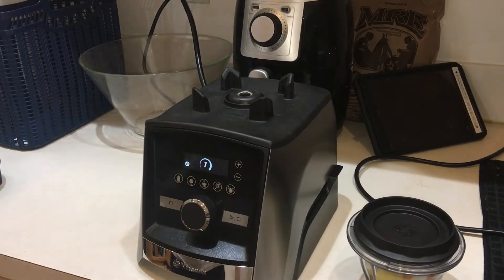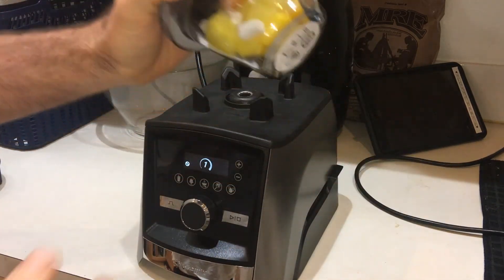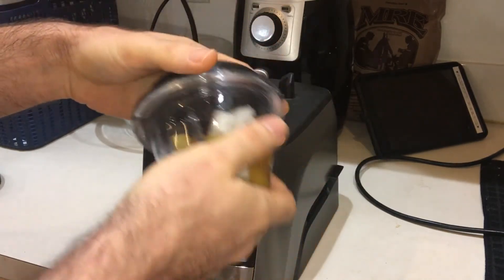Now I'm going to get into the segment where I take the blending bowls and actually use them. For the first blend ever in these blending bowls, I'm going to make a fruit syrup for my breakfast this morning, because breakfast is part of my vlog.